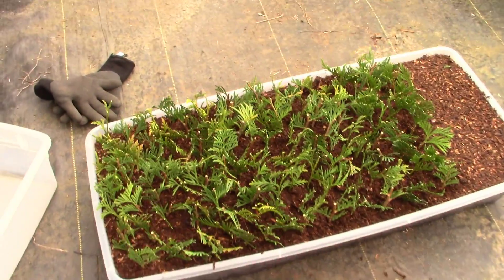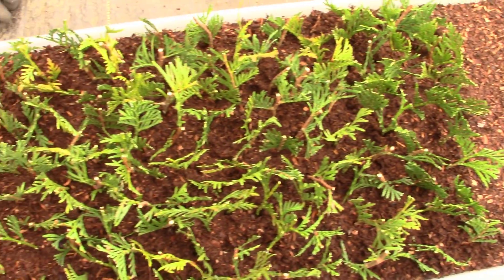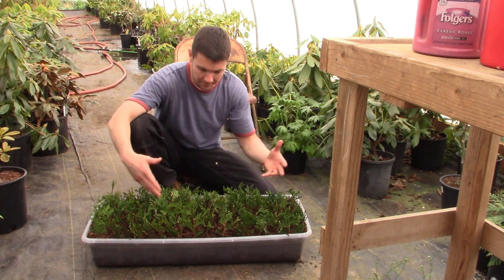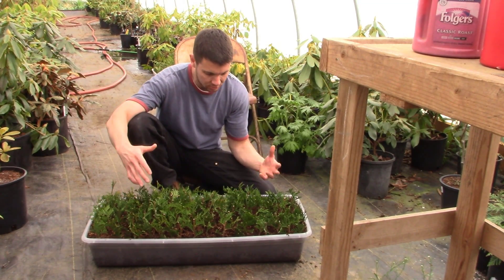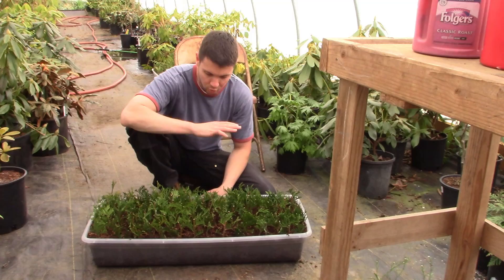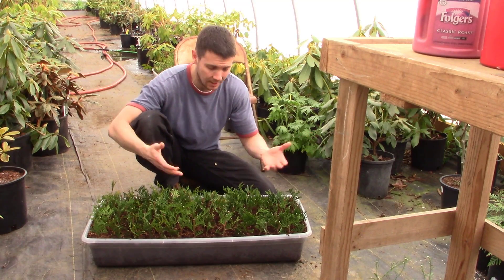There they all are and it looks like we've got a little extra room on the end, so I headed back out and took 29 more cuttings to fill it right up. You might be asking why these are packed in so tightly — it really doesn't matter. They can be packed in even tighter; I could put in twice as many cuttings if I wanted to.